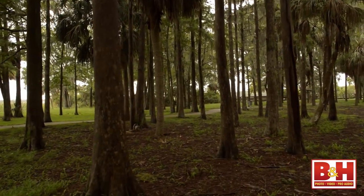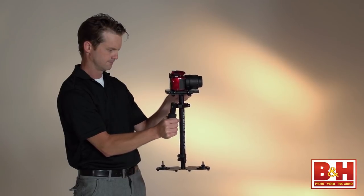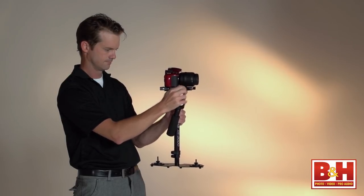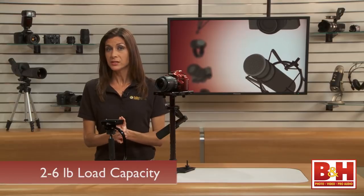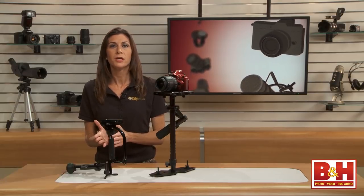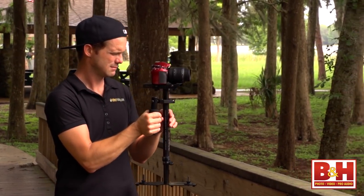Capturing smooth video takes some time and practice. You'll need to spend about 30 minutes or so following the instructions and balancing the XR2000 for your specific camera. It's designed for compact, low-profile cameras between two to six pounds. It's important to stick to the weight requirements or you may not be able to balance the rig.